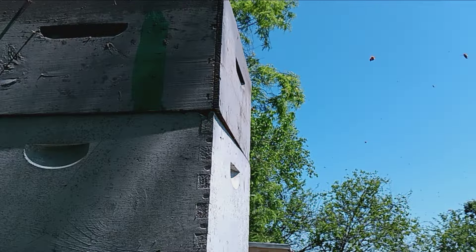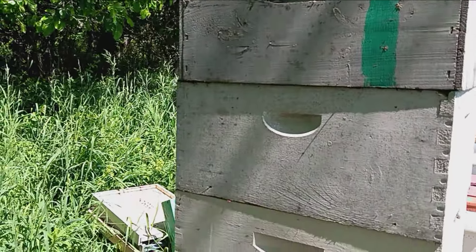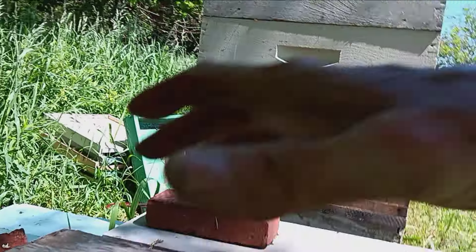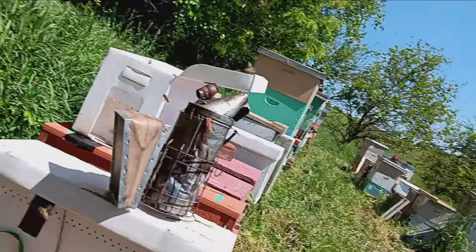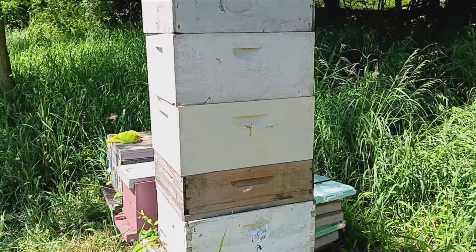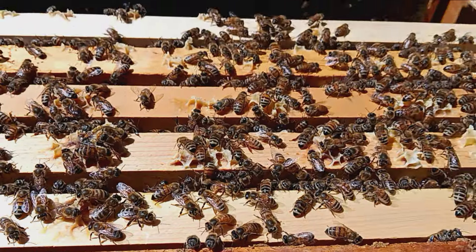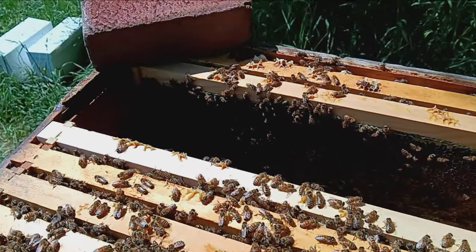My one tripod broke and I can't find the other one, so we'll make a quick video here. I'm pulling honey — this is what we're pulling off of a five-boxed hive. I pulled a couple frames — three frames out — they're already full.